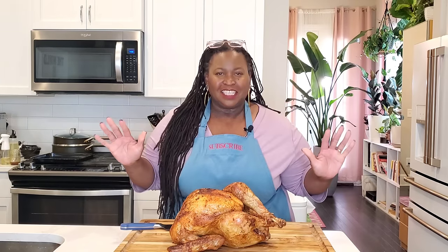Juicy. Hi, sweeties. Today we are going to air fry a whole turkey.